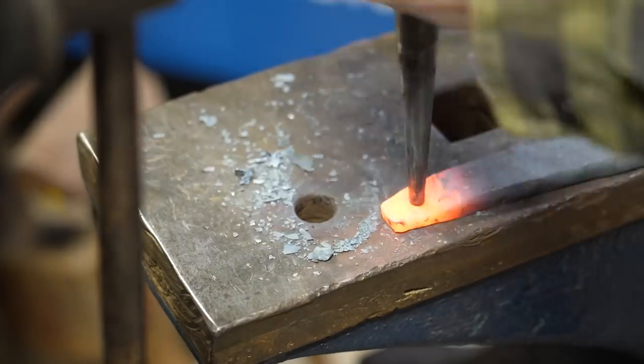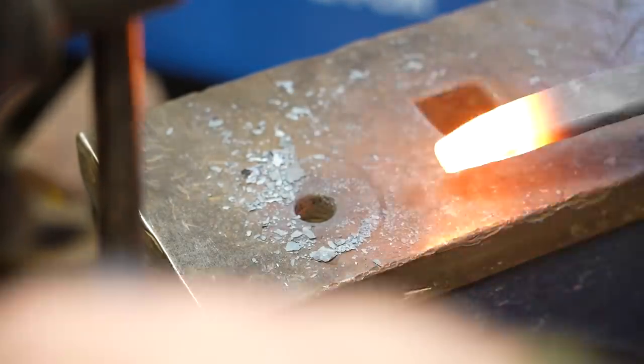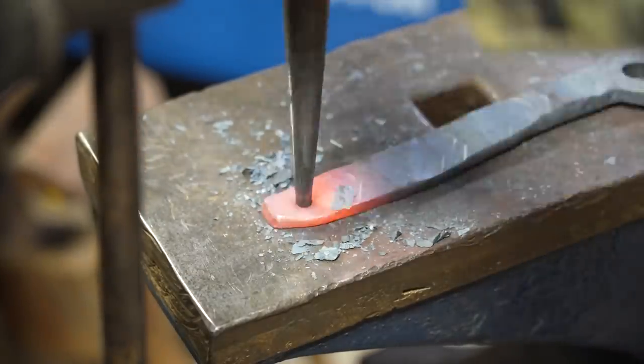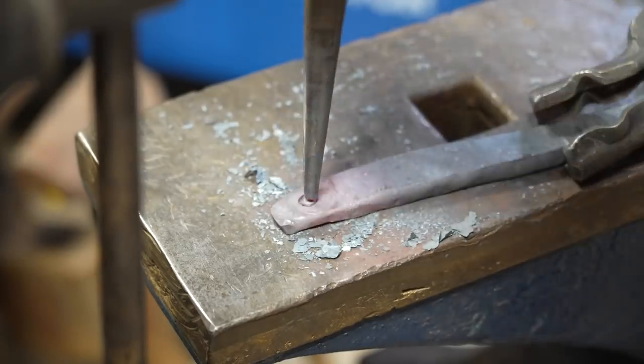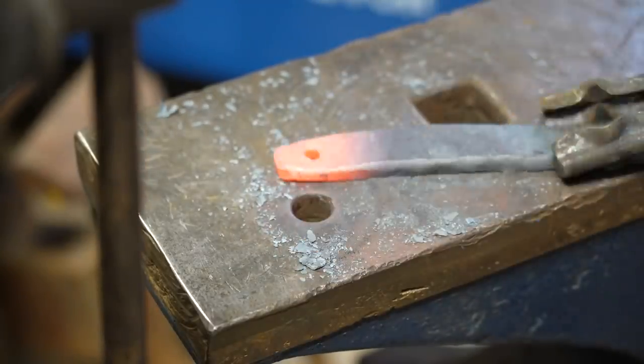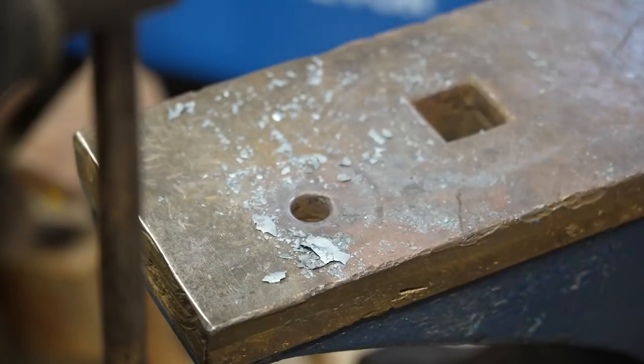With the induction heater, this material is actually getting a little bit small for that size coil. I only have one coil, but the most efficient way to use an induction forge is to have the coil be very close to the edges of the material. That being said, I am able to get everything nice and hot, and by taking a couple of additional heats, I can go through and ream out this hole with that drift.